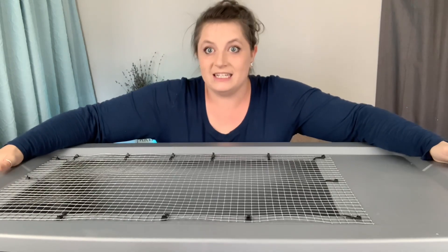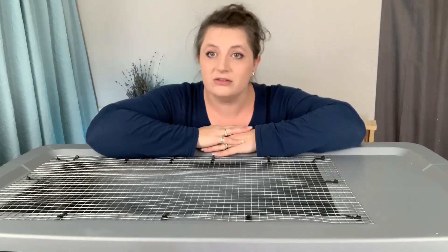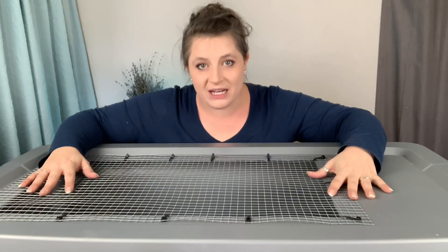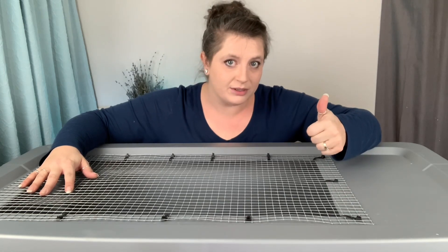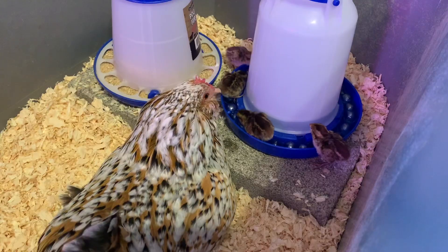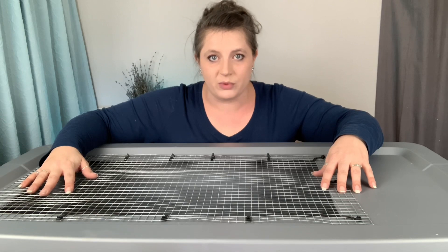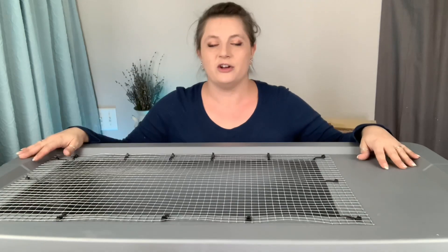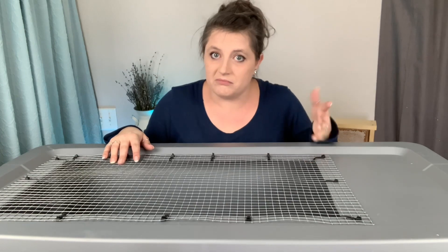Now we have our brooder and that's it! If you had your stuff together and weren't making a video, this would probably take all of 10 minutes — which is great if you have surprise chicks. There are so many uses for this tote: I've used it for transporting birds or other small animals, as a brooder for a broody chicken with her baby chicks, as a hospital for injured chickens, and we even transported Donnie the drake in one of these.